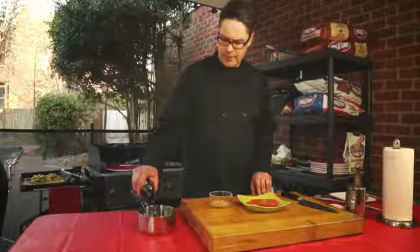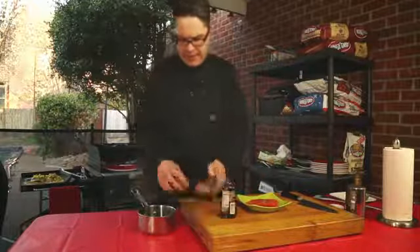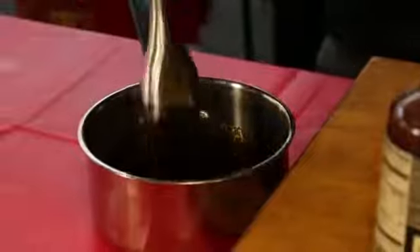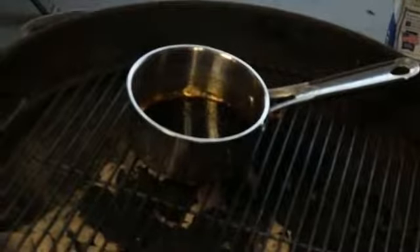I'm gonna start with about a half a cup of balsamic vinegar and a tablespoon of brown sugar. Stir that brown sugar and balsamic vinegar together, then put it on the grill and let it reduce by half before we glaze our fish.